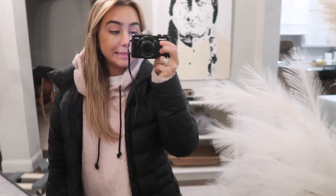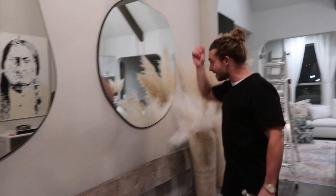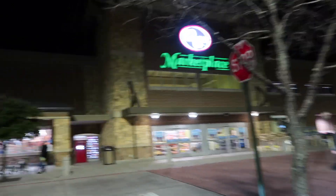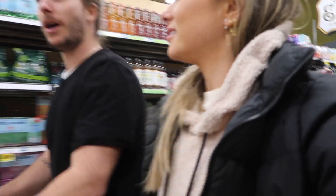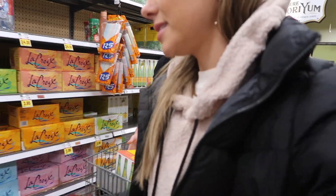We need some items from the store for this to work — let's do it, I have a list. We're hitting up Kroger! We need some grapefruit for a little flavor, and sparkling water has been kind of essential. I need to get some fruit because now I've learned that fruit is my best friend when I'm craving things.